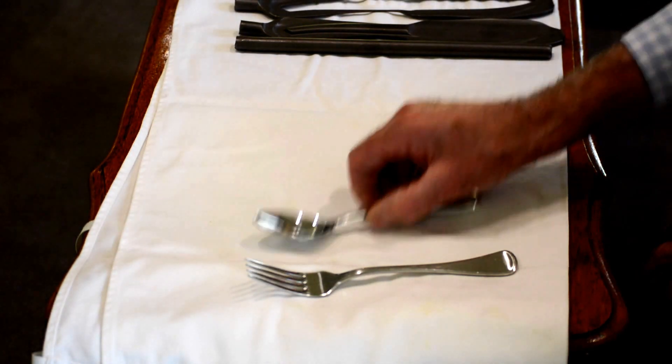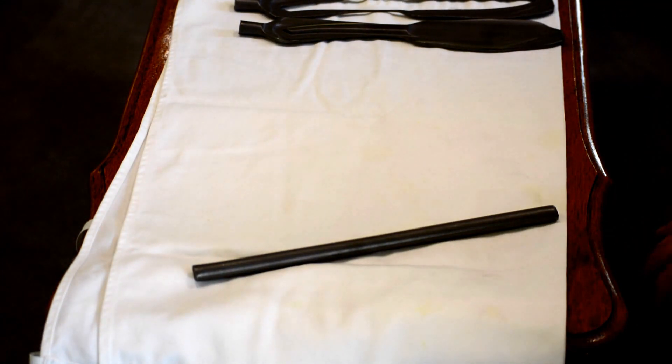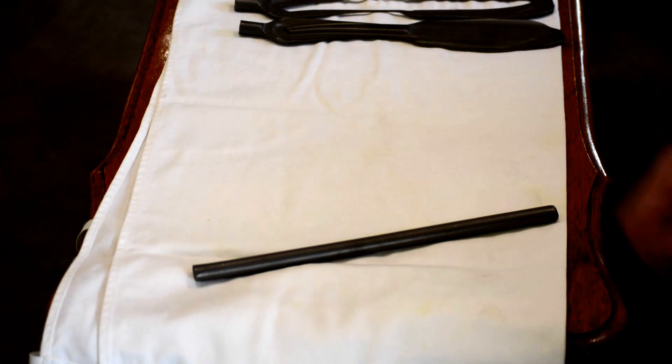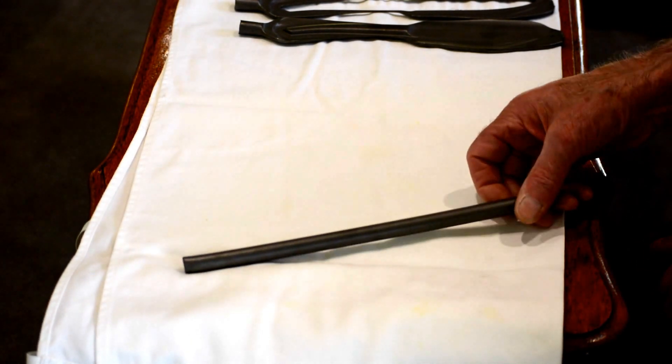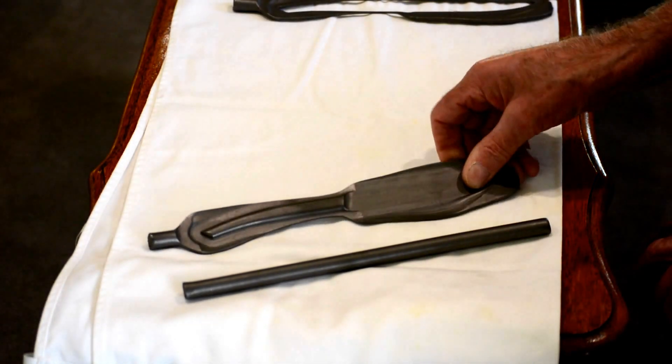Moving on to what is a forged knife: a forged knife is actually made out of a round bar in the first place — can be square too, but in this particular case we're using a round bar. This round bar is made white hot and it's then stamped into shape.